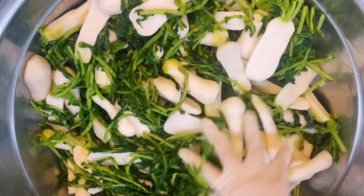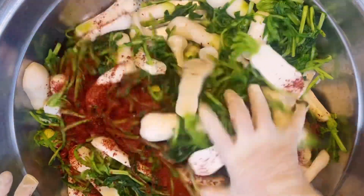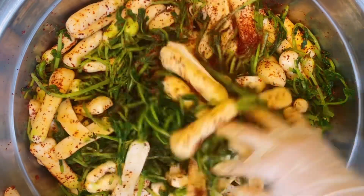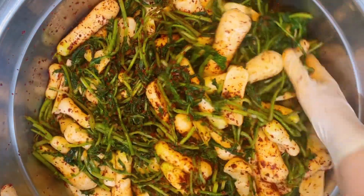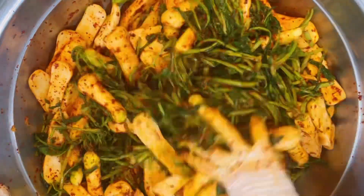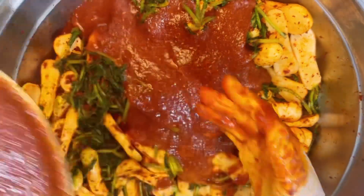그때그때마다 달라서 맞다는 양이 없어요. 이렇게 만들어서 불려 놓을게요. 물이 거의 다 빠진 알타리에 고춧가루 한 컵 반 정도를 놓고 물을 들여줄게요. 봐가면서 하셔야지 한꺼번에 넣으면 고춧가루가 너무 많이 들어가서 빡빡해질 수 있으니 조금씩 넣어가며 분위기 봐가면서 넣어주세요. 충분히 고춧가루가 먹여지면 아까 만들어 놓은 양념을 부어줄게요.